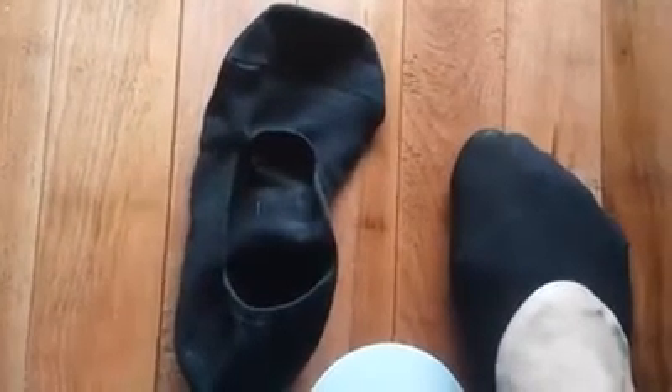They're a low quarter sock. They come in sizes 5 to 8 or 8 to 11 — these are the 8 to 11 because I wear a size 10. They come in black, beige, or white. Once again, they're the Socks Free women's no-show socks and they're super comfortable.